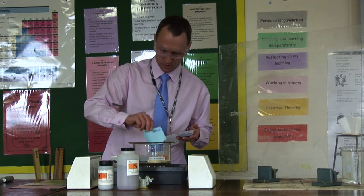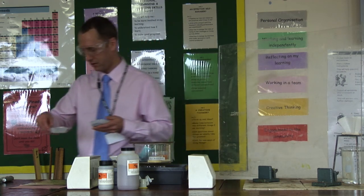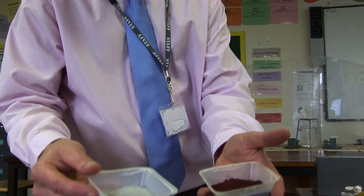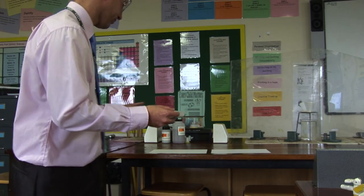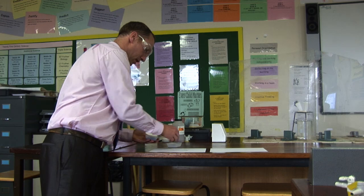You can see the difference in colour — I'll bring them over to the camera so you can have a good look. You want to get the mix as accurate as possible. You can see the difference in colours here: aluminium powder on your left and iron oxide on your right.